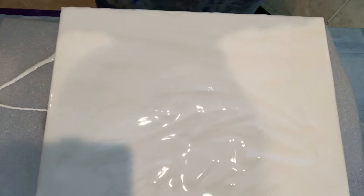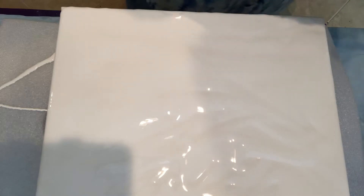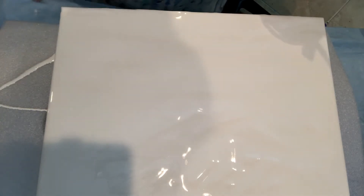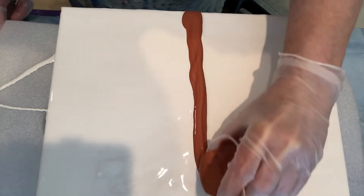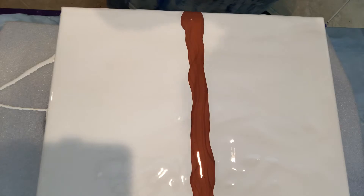Now she laid the copper down first — this is copper by Amsterdam. Let me see my half point, I guess it's around here. Let me get this corner. This 11 by 14 gallery wrap canvas. That's a lot of copper — I shouldn't have poured it like that but I did.